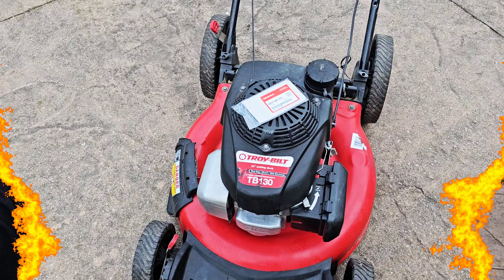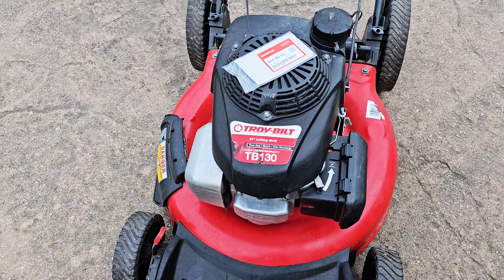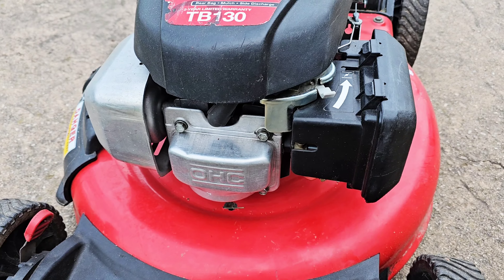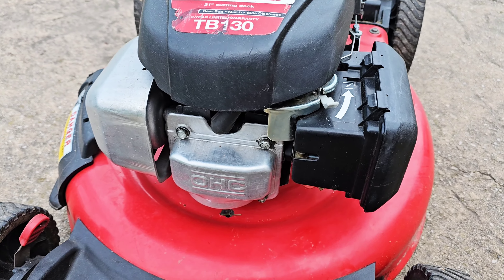Hey guys, welcome to Quick Tips with Rich at Rich's Mowers and Blowers. We have a Troy-Built TB130 and it's leaking gas, so we can fix this in about 30 seconds. We have a Troy-Built TB130 with a Honda engine on it. This came in said it was leaking gas — they tried to fix it and they couldn't, so it was still leaking gas.